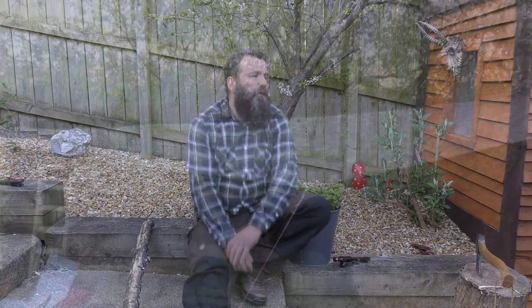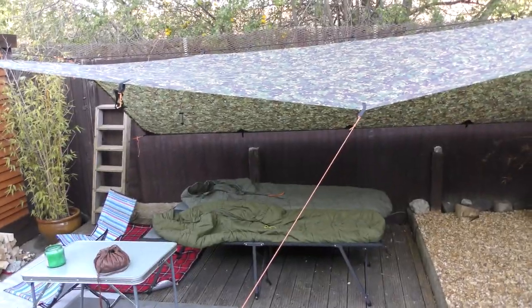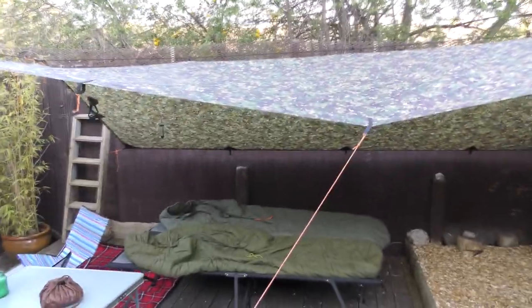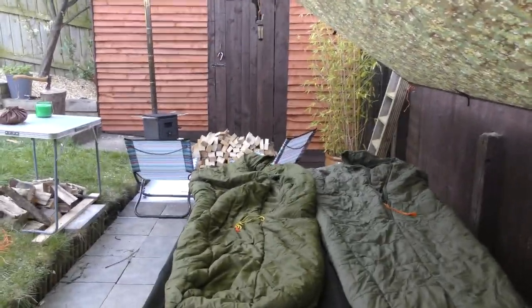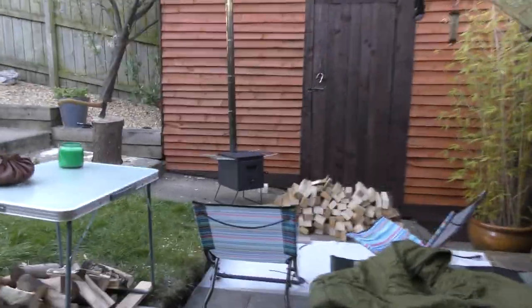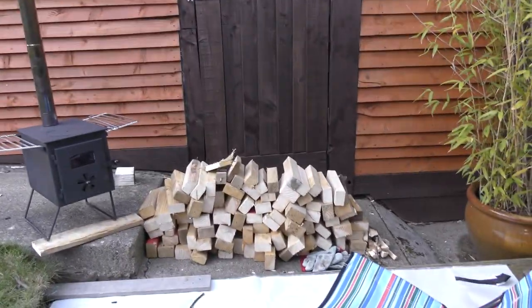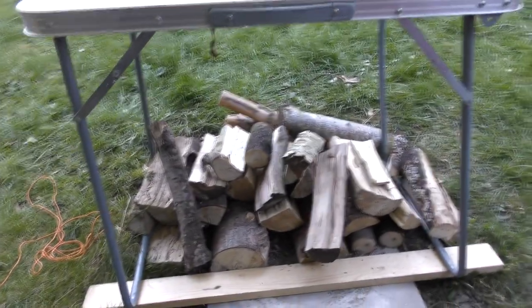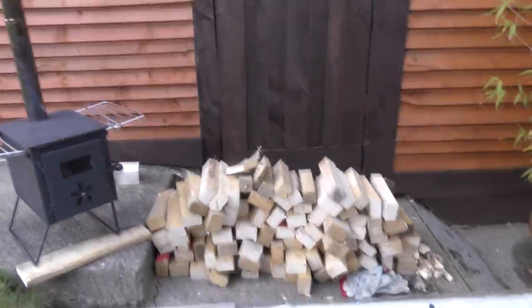We'll have a look at our little setup tonight. Here we have the 4.5 by 3 meter DD multi-cam tarp, and we've got our camp bed from the bell tent set up under there with our sleeping bags. We've got our little seating area just here in front of the stove, got some firewood there, and we're going to enjoy the night sitting out here in front of the stove, enjoying a few beers.